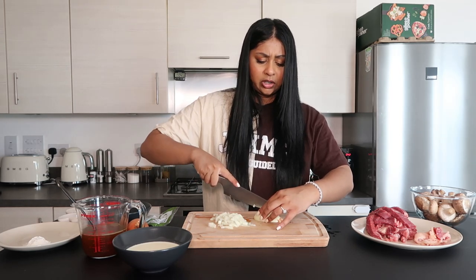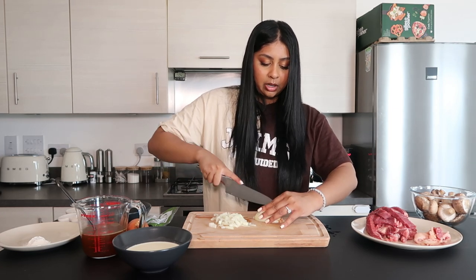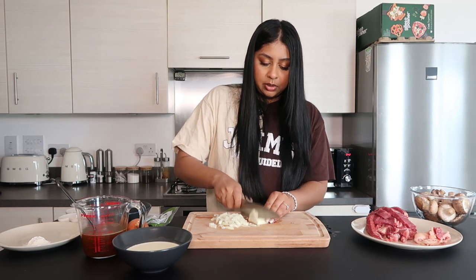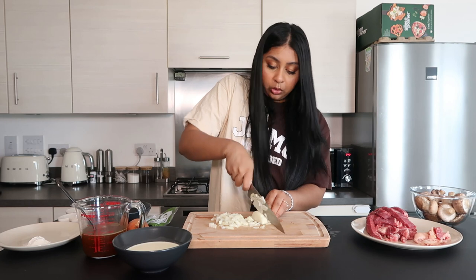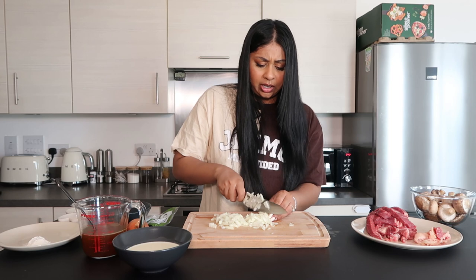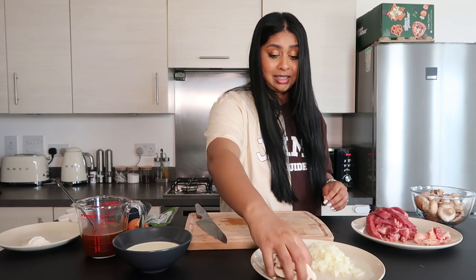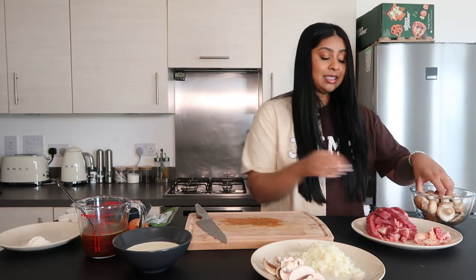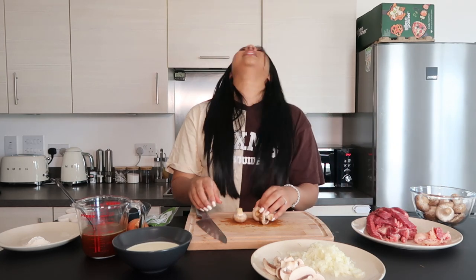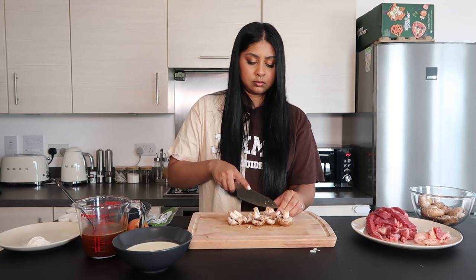Someone commented in my last cooking video that I don't know how to cut an onion — how dare you! I feel like I cut pretty well. I'm just dicing this up. I'm keeping the stalk of the onion so it's actually working and I'm not crying my eyes out. Now we're going to cut the mushrooms. She said to cut these up in thick slices. My eyes are burning though, oh my god, and I've got makeup on! Okay, that's everything prepped — let's go and cook on the stove.